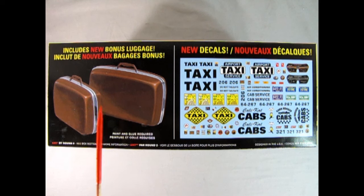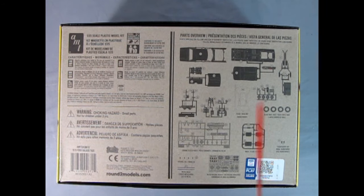On this side of the box we also have two new bonus pieces of luggage, which are 1970s style with the chrome band and fake plastic leatherette from back in the day. We've got new decals for our taxi which also include two different instrument panels — one being wood grain and one being the chrome style. The bottom of the box has silhouettes of the parts included inside, as well as the chrome tree, decal sheet, and luggage. This is a skill level 2 kit for ages 10 and up and will require glue and paint.